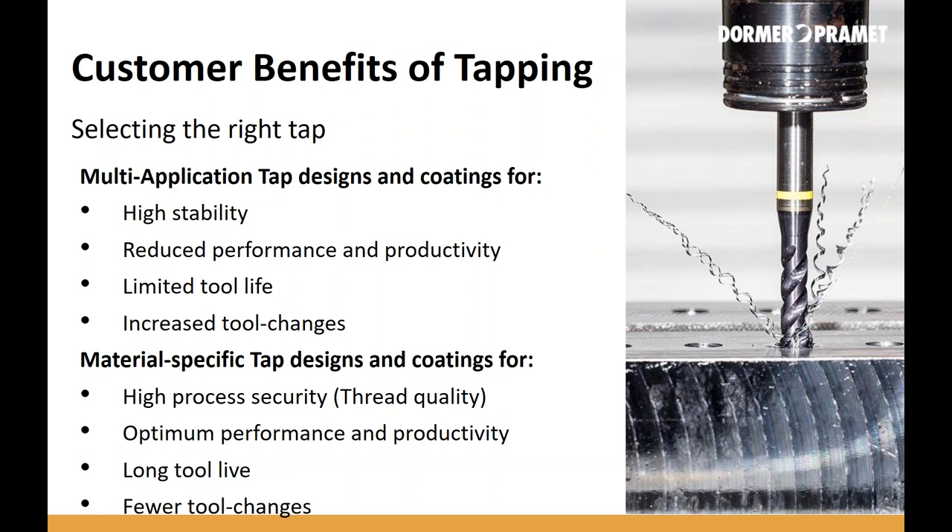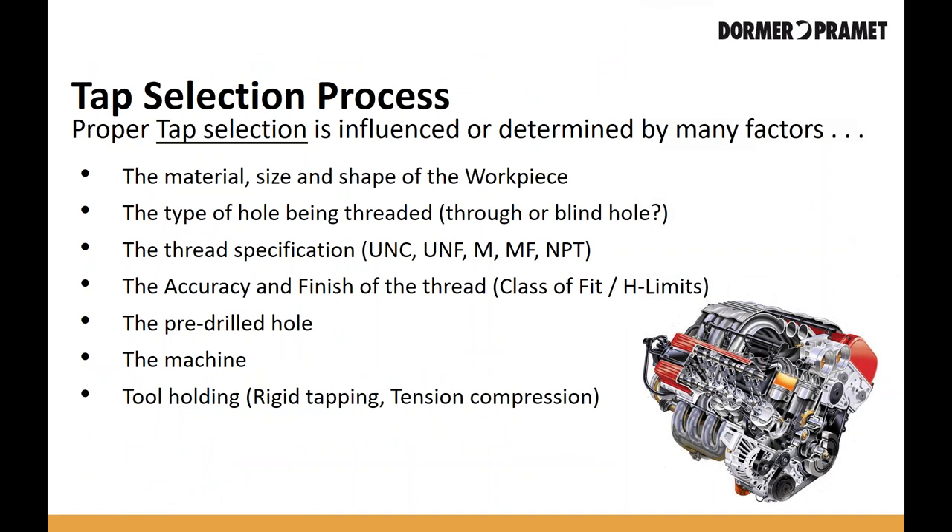Or a company can choose a material-specific or high-performance tap. These taps produce a very high-quality hole and thread very fast — they can run at much higher speeds and you get longer tool life, so you don't have to change the tap as often. But in less-than-ideal conditions, you can often see the tap break. If it breaks off in the hole, it can be very costly, scrapping out the entire component. When that happens, manufacturers generally move back towards slower, multi-application, tougher taps.